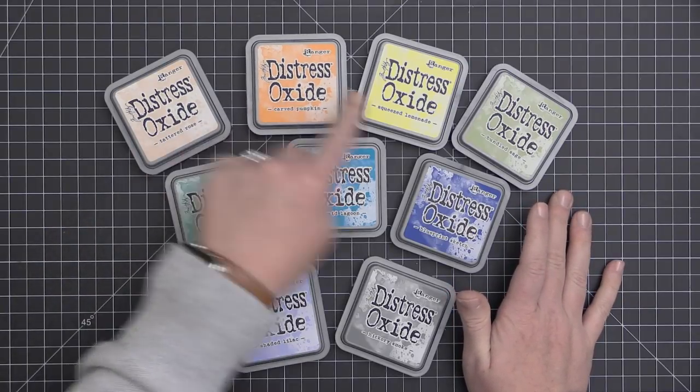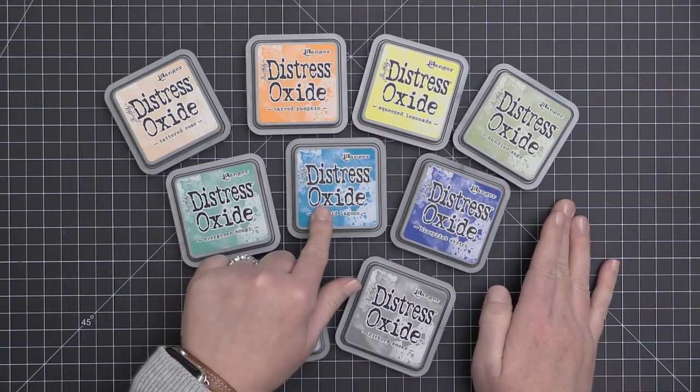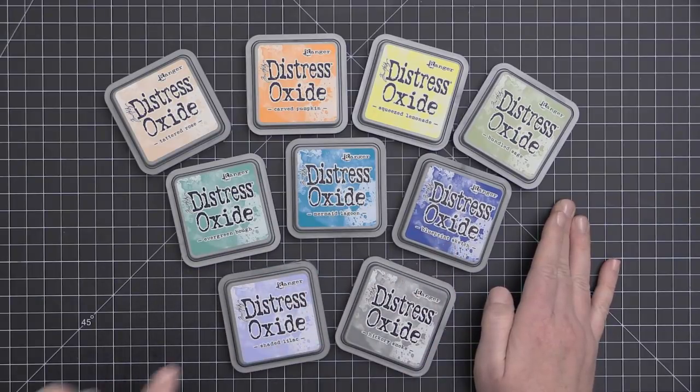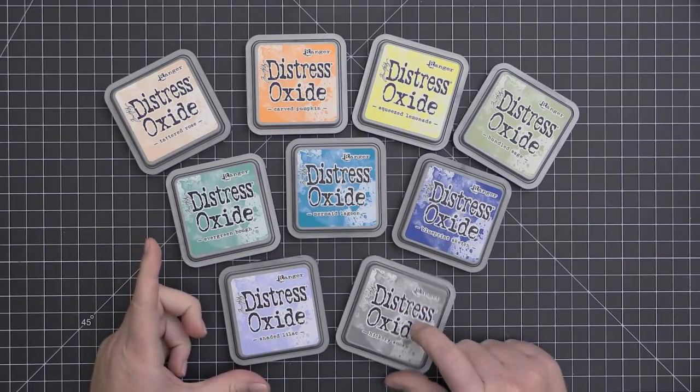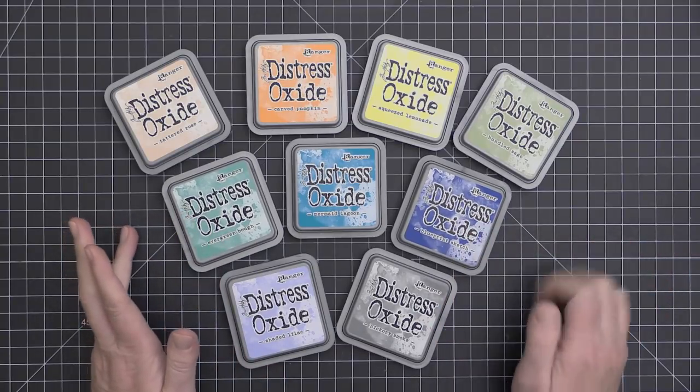The 9 colors I do have are Tattered Rose, Carved Pumpkin, Squeezed Lemonade, Bundled Sage, Evergreen Bough, Mermaid Lagoon, Blueprint Sketch, Shaded Lilac, and Hickory Smoke.